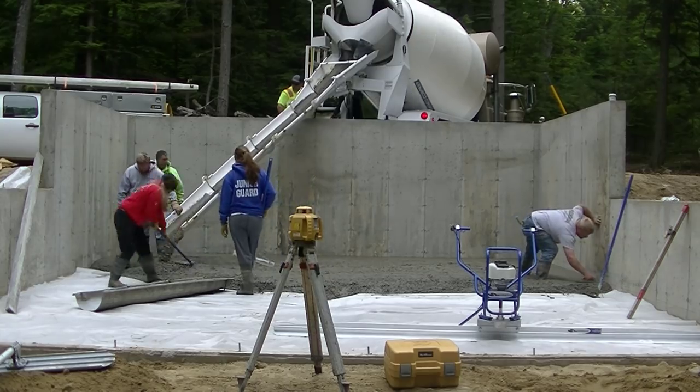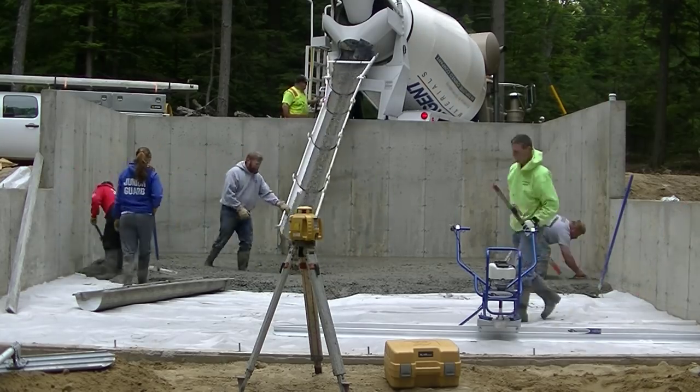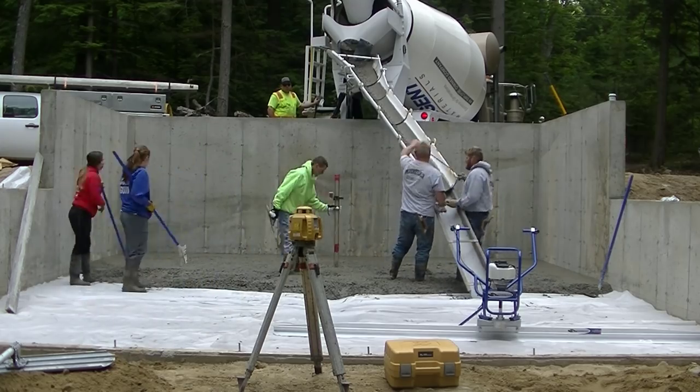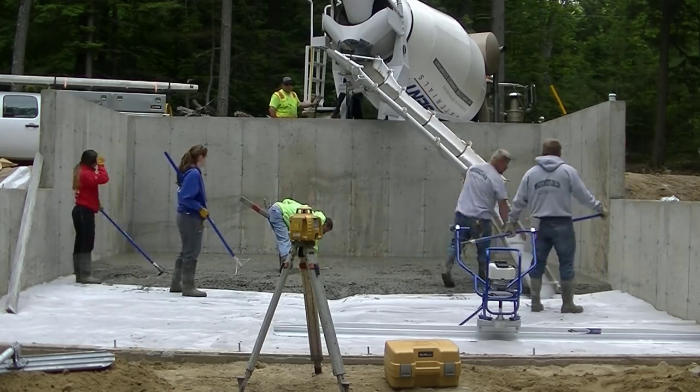We're going to get about three quarters of this floor poured before we start screeding it, because that screed works really well and it's really fast.